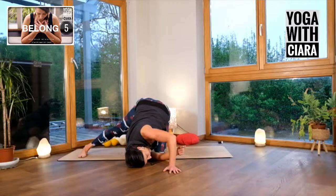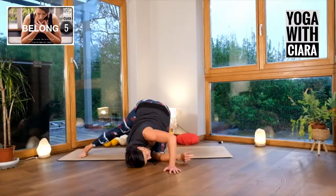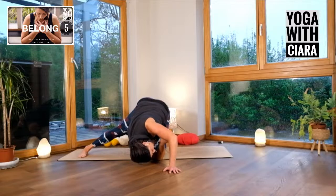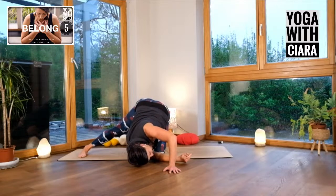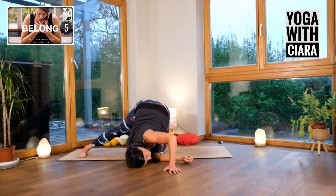Same idea as before — I'm going to arch my back a little bit more. Rather than keeping my back rounded, I'm going to really drop my weight more and more into the front of my body. That increases the sense of lengthening that's happening through the leg, through the pelvis, through my spine. Just breathing in, connecting in, settling in.